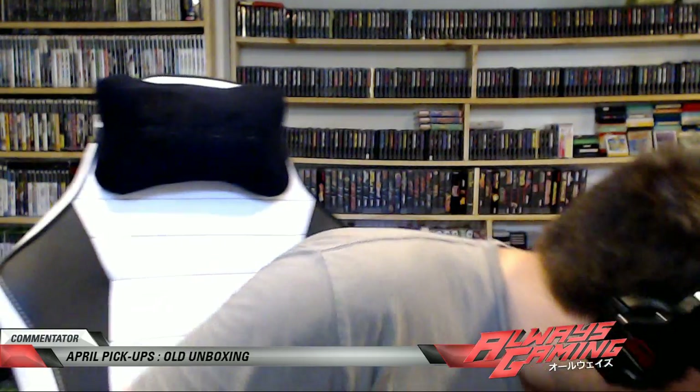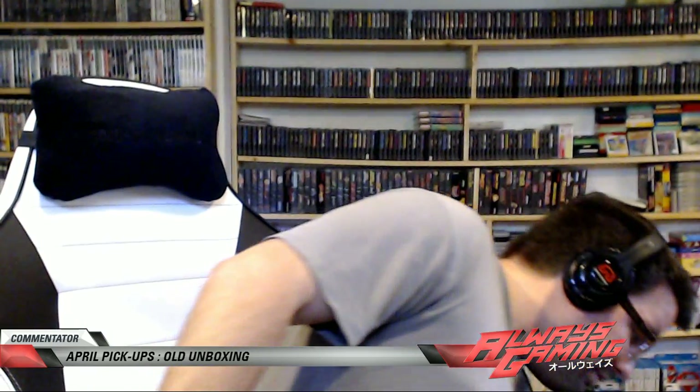Next item — Sega Saturn. Look at that, dusty Sega Saturn. That's all right. This is the only Sega Saturn I own, so I'm positive it did work before I packed it away. Let's eject it — no game. But check this out: the Sega Saturn backup memory card. Let's go ahead and plug that into my machine. I don't have the Sega Saturn up on the wall, so this will go up on the wall.